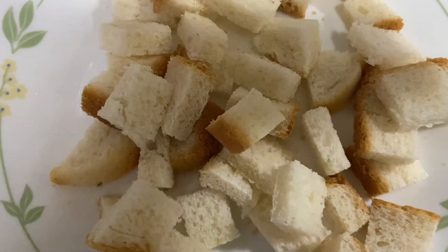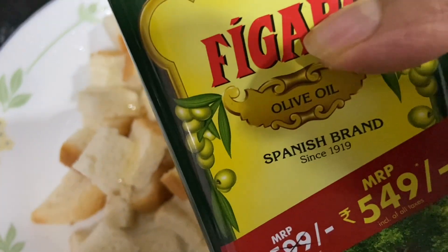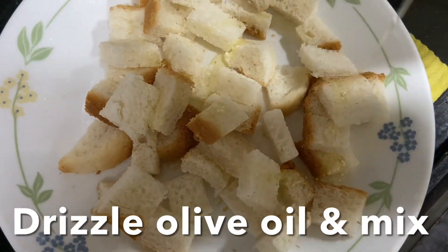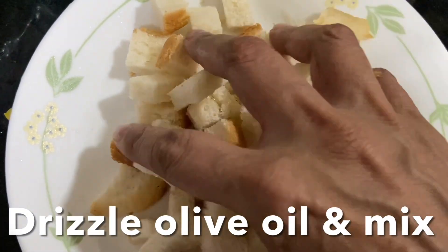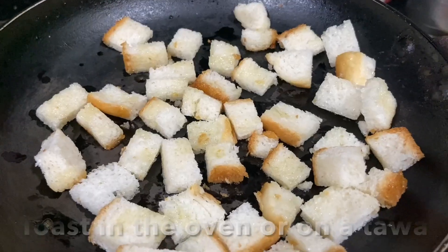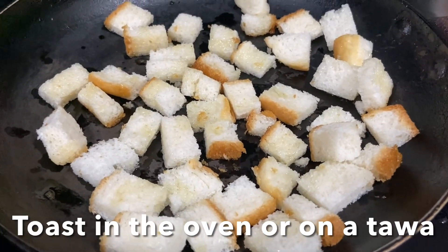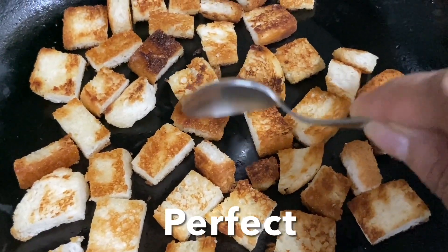Let's prepare croutons. Cut two slices of bread into cubes, drizzle with olive oil and mix well to coat the bread evenly. Toast in the oven or on a tawa or pan until nice and crispy. Perfect.